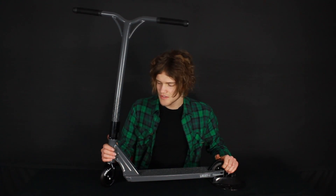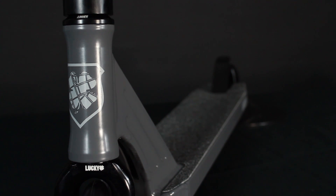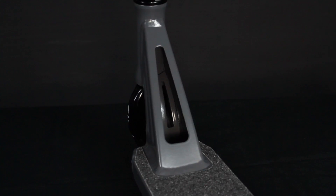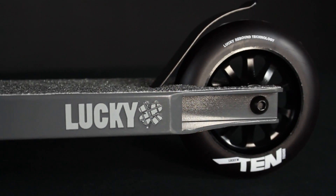And the deck is the Lucky Clover deck, it's 4.25 inches wide by 20.5 long. It's got integrated head cups and a front welded down tube, it comes fitted with grip tape and also a flexi-brake on the back.